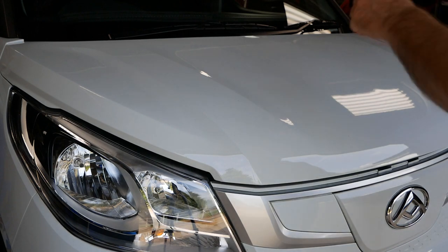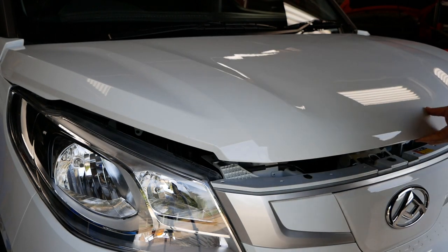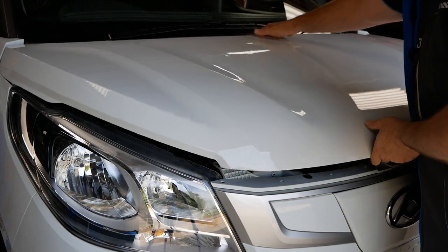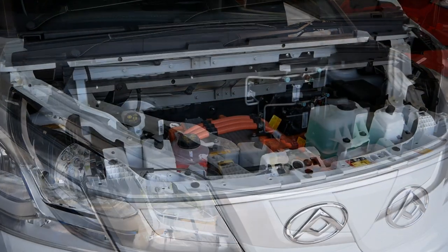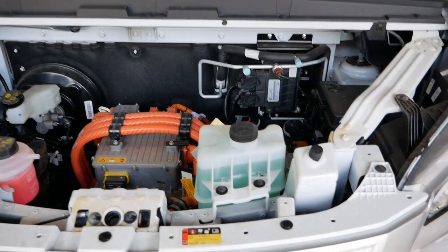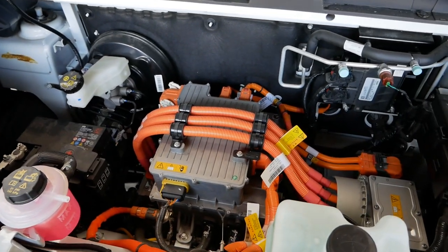I've released the bonnet catch under the dash and there's a traditional latch here, but the bonnet itself doesn't lift up on hinges. Instead you just grab it and lift it completely off, which gives you great access to the engine compartment. Not that you'd ever need to come in here as an owner, apart from filling up the windscreen washer bottle.